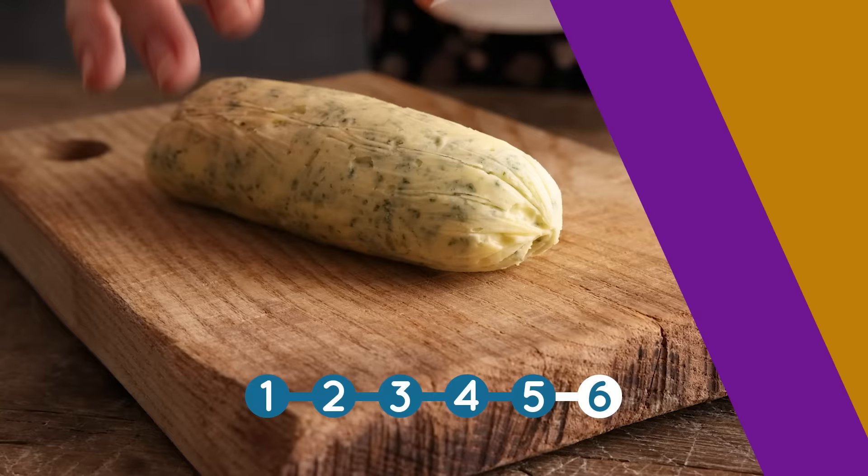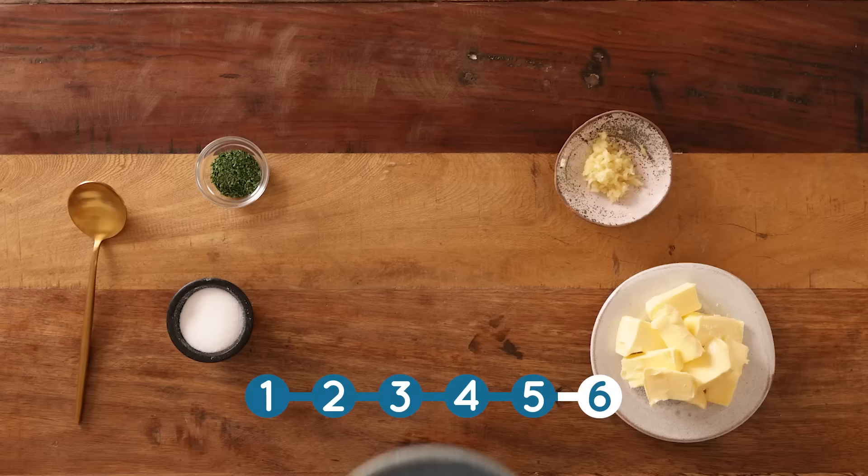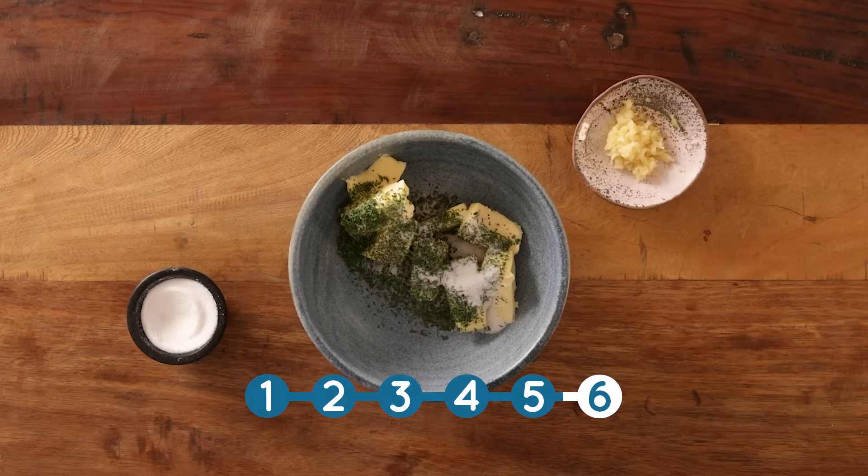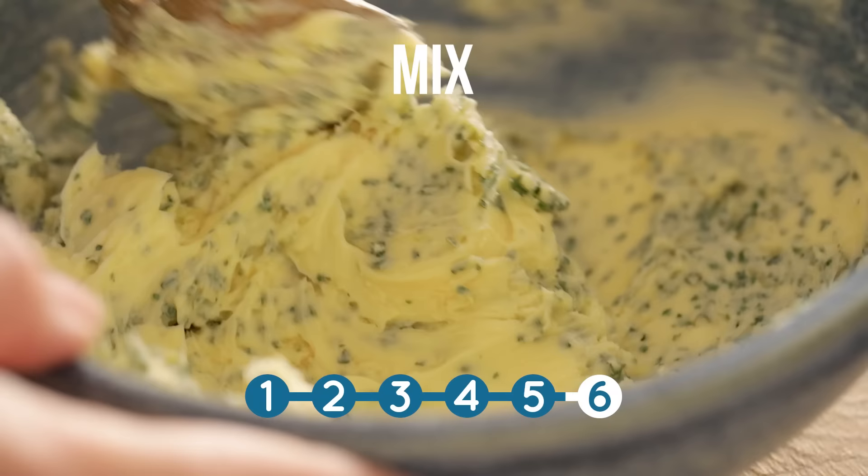Now I love this simple versatile garlic butter — you can serve it with anything but I particularly love it with steak. We're going to add 120 grams, which is about eight tablespoons, of unsalted soft butter to a bowl along with two teaspoons of dried parsley, one teaspoon of salt, and three minced cloves of garlic. Give that a good stir together until it's thoroughly combined.